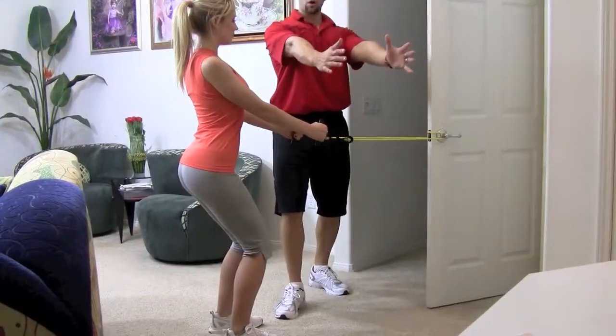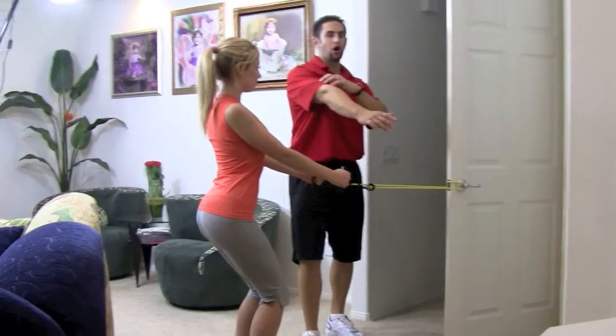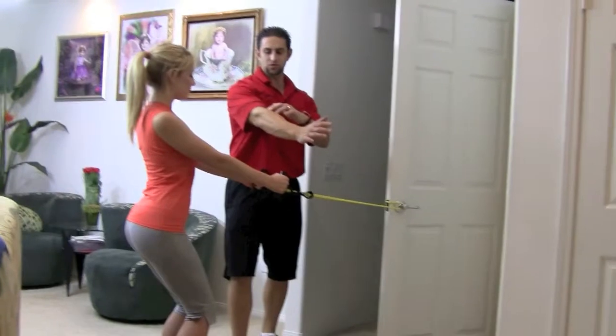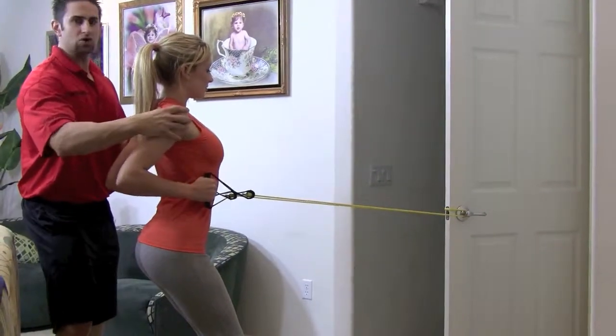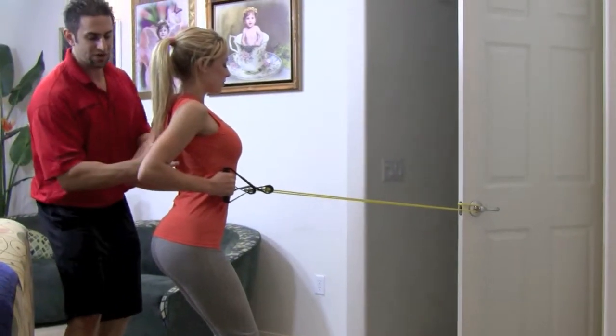We're going to do a row. Extend your arm out right before your arms lock — so slightly bend — then pull it in. Pull and squeeze that upper back, roll those shoulders back. You can see her doing it, squeezing that back.